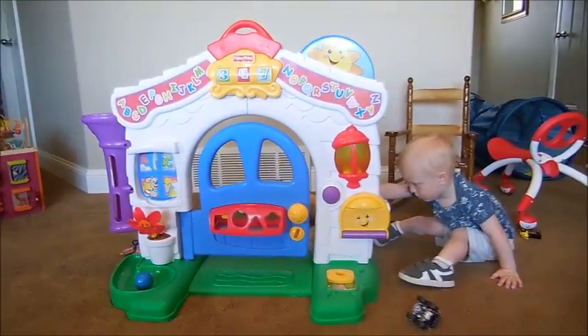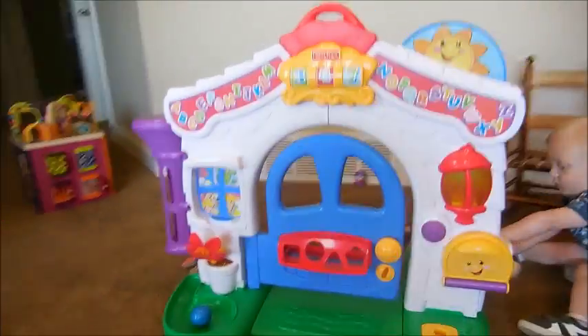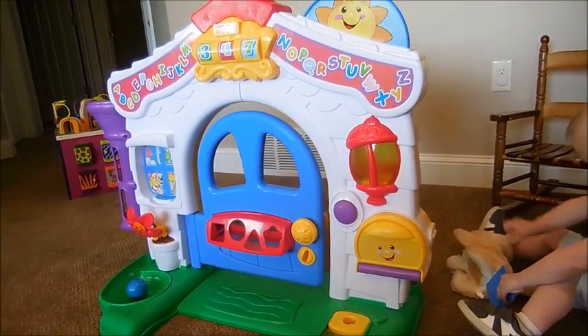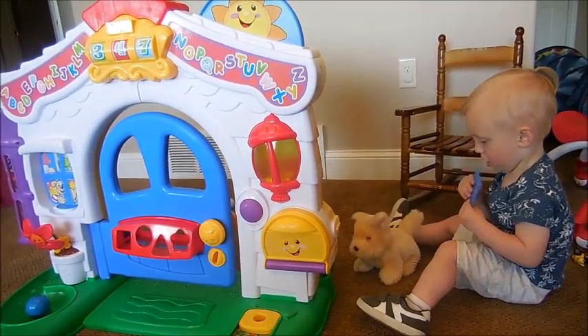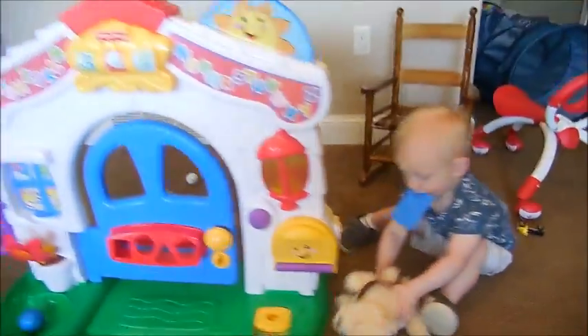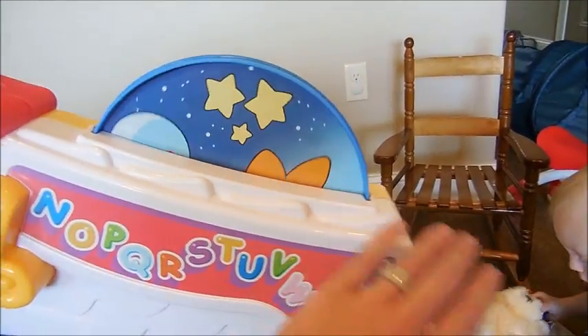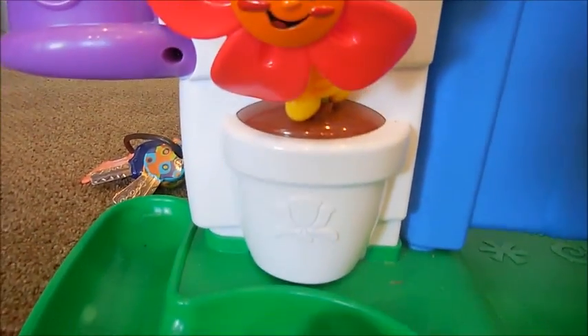And that's it for our Fisher-Price front door toy review. This is kind of the size of the toy — it's about three and a half feet, three feet tall. Very colorful and very, very fun. He absolutely loves this thing and it keeps him busy for a long time, probably 30 minutes or more usually. When his little friends come over, they love to play with it too. So that's it for our Fisher-Price front door review.